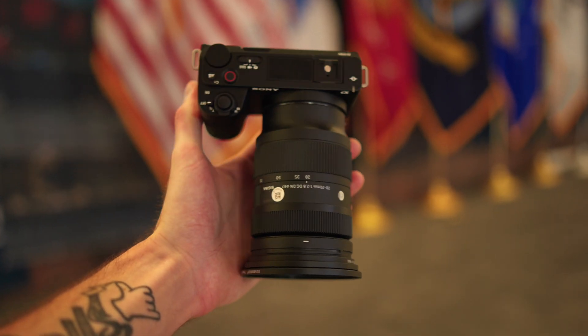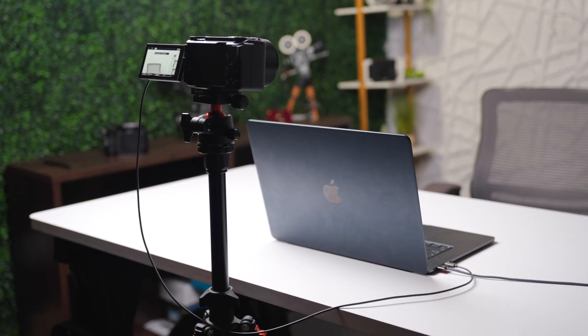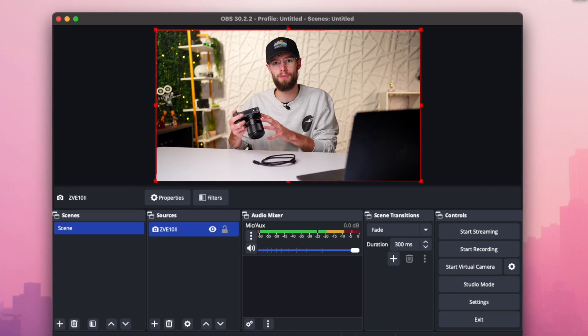In this video I'm going to show you how to use the Sony ZV-E10 Mark II as a high quality 4K USB-C webcam for streaming, video calls, zoom meetings, or pretty much anything else you need a high quality 4K webcam for. Overall this is a pretty simple setup but there are a few important things that you should know that I'll get into.